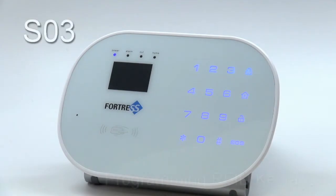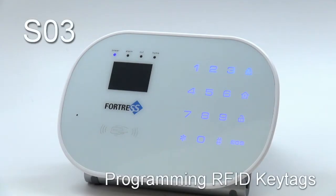In this tutorial video, we're going to demonstrate programming RFID key tags to the SO3 system. Do note that if you purchased a pre-made package, your accessories are already programmed. You will only need to follow the steps in this video if you are adding new key tags to your system that were purchased separately.